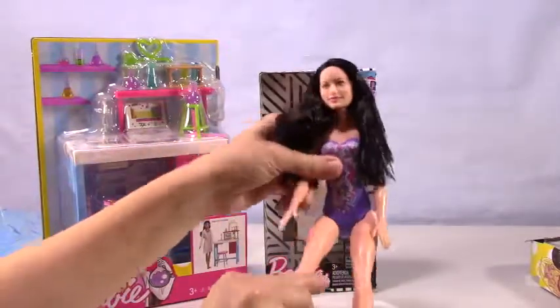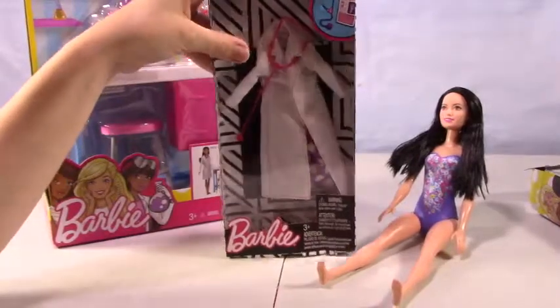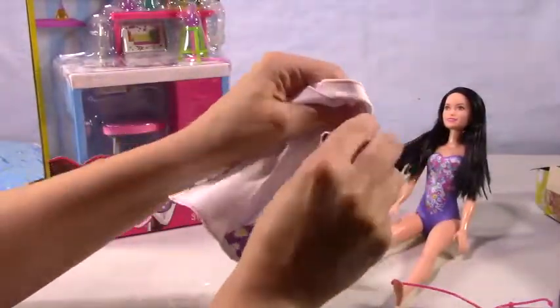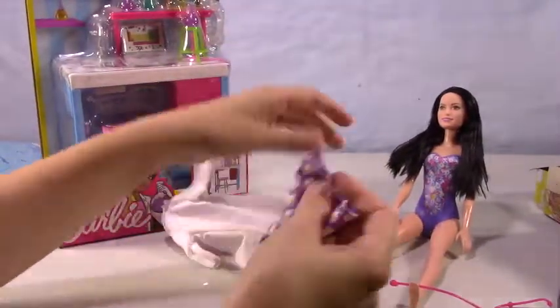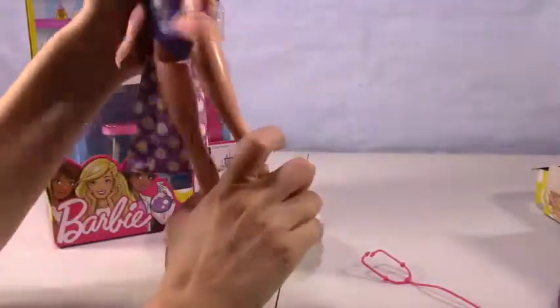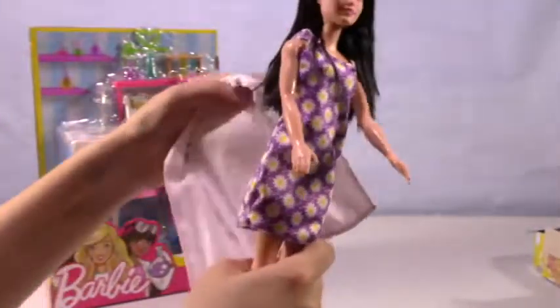Let's get her a cool doctor's outfit. Make sure and comment below if you happen to know this doll's name — I'm not sure. I really like this outfit. It's a perfect outfit for her — a purple dress with beautiful little flowers, little daisies, to go over her swimsuit that's also purple with flowers, little daisies. Let's just slide that on her real quick. Oh, look at her — how cute is that? And now we have her lovely doctor's jacket.